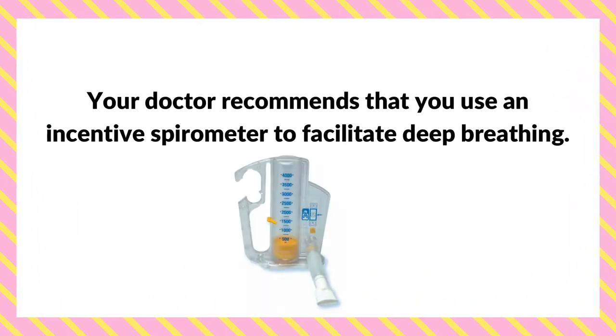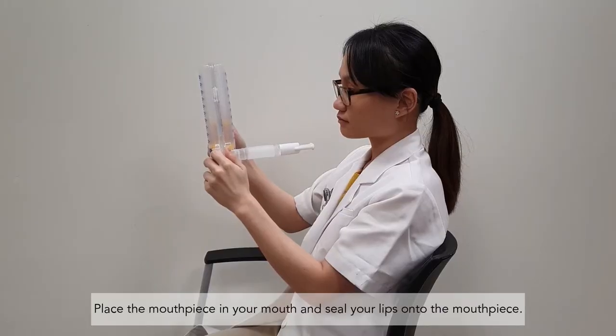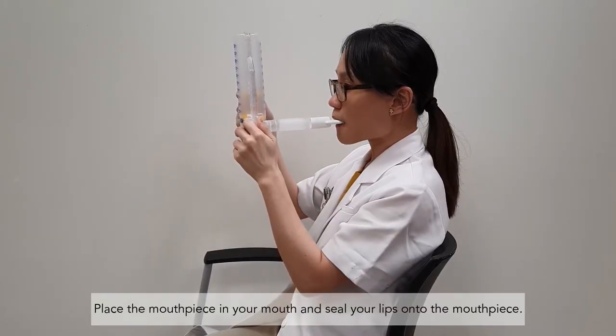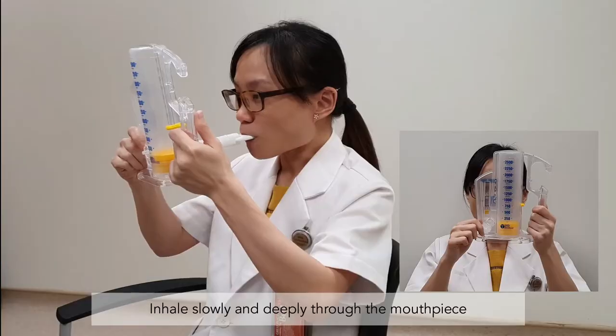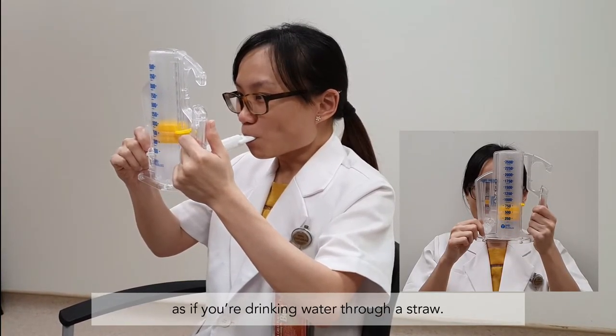Your doctor recommends that you use an incentive spirometer to facilitate deep breathing. Place the mouthpiece in your mouth and seal your lips onto the mouthpiece. Inhale slowly and deeply through the mouthpiece as if you're drinking water through a straw.